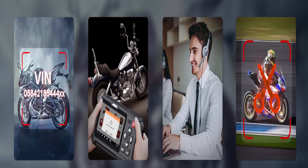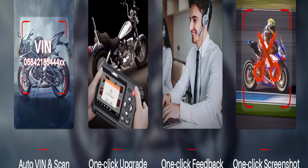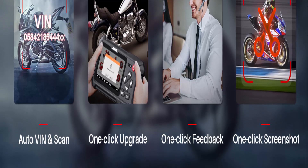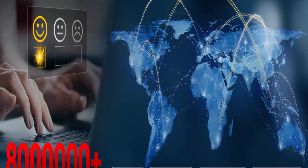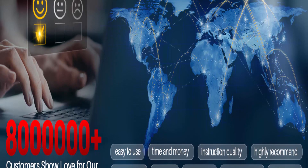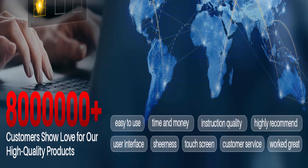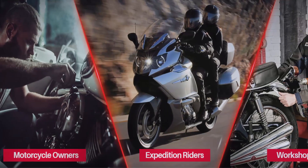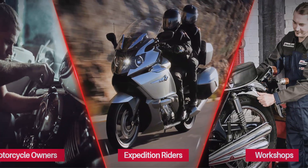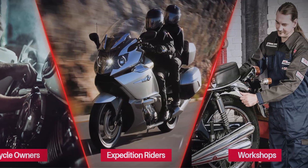Exclusive advanced functions: the MT500 PRO diagnostic tool includes almost all daily maintenance service functions necessary for most motorcycles. Features include Auto Scan, Auto VIN recognition, control module programming and coding, ECU setting, instrument coding, maintenance light reset, CO adjustment, idle speed adjustment, AFLU reset, ABS control unit setting, and more — helping you solve all kinds of complex maintenance problems easily.